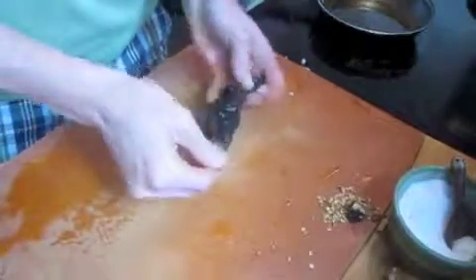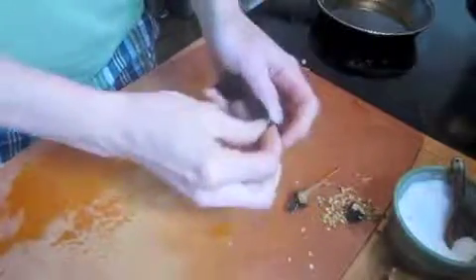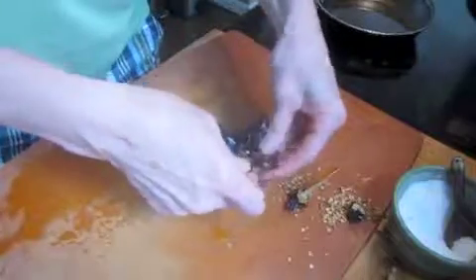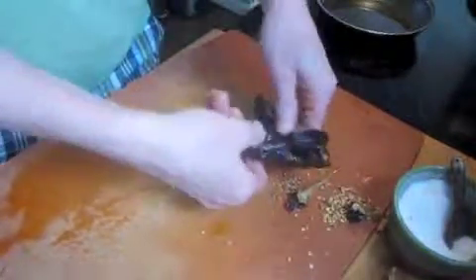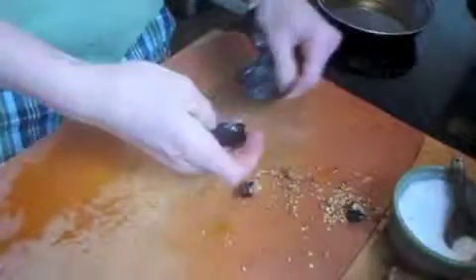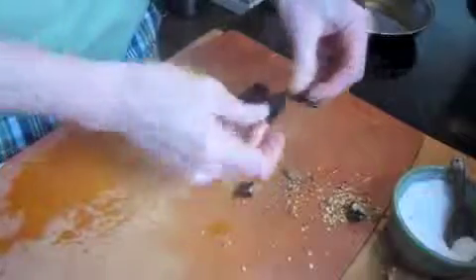We're going to toast a red New Mexican chili pod, and what we're going to do is we're going to remove the seeds. This is red now, but it was green when it was not ripe. What I'm going to do is just toast it a little bit — it's going to help bring out its sweet, mellow flavor.